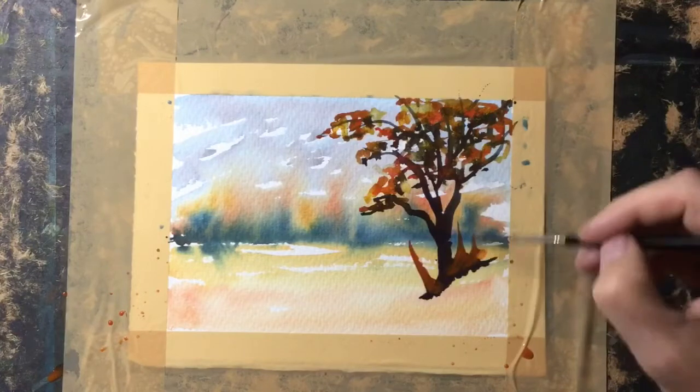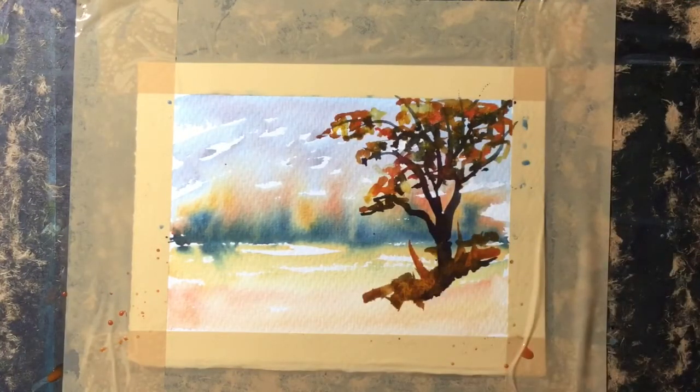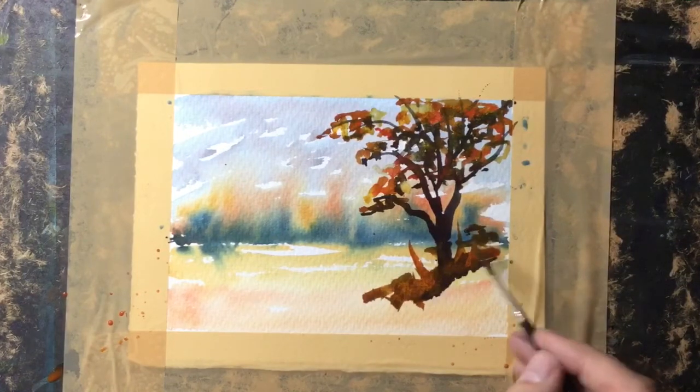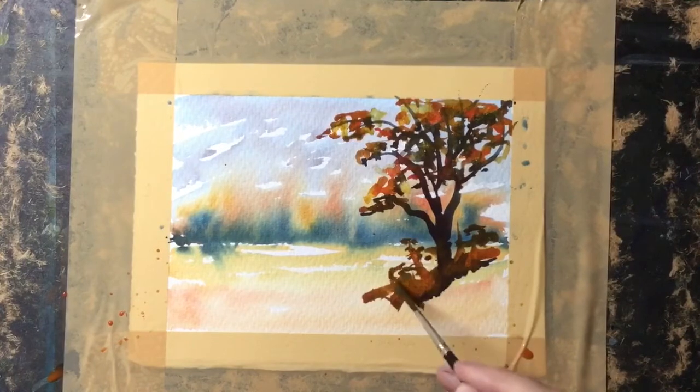Now with the rigger brush, I've mixed some of the gold with the red and put some warm grasses in there. Then I'll add some dark color as well and just flick along the top to make it look as if there are some flowers or buds growing in there.